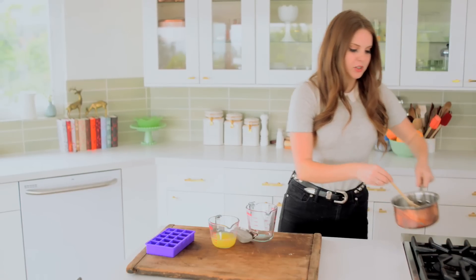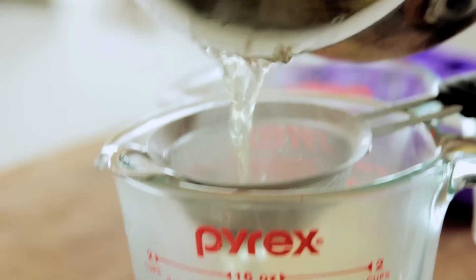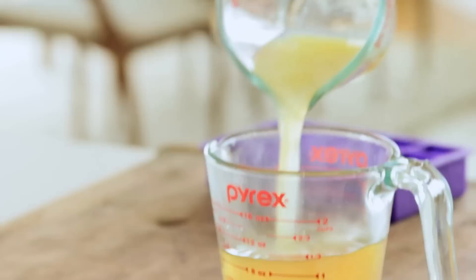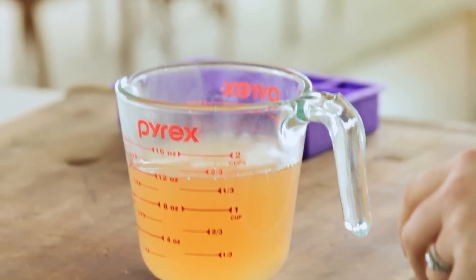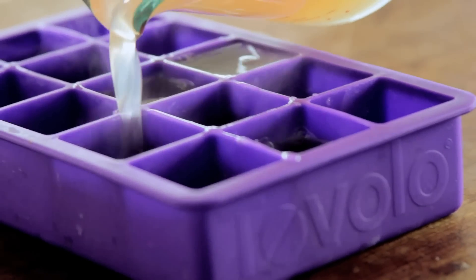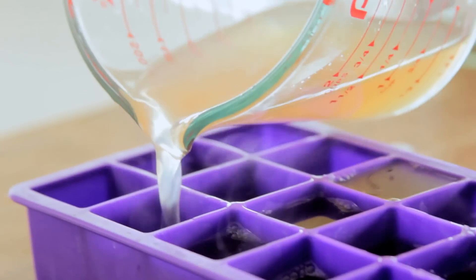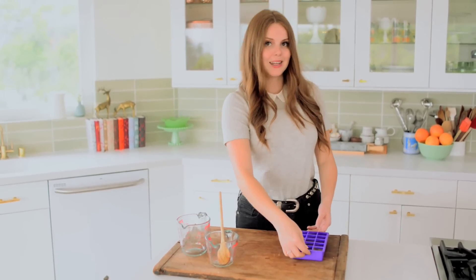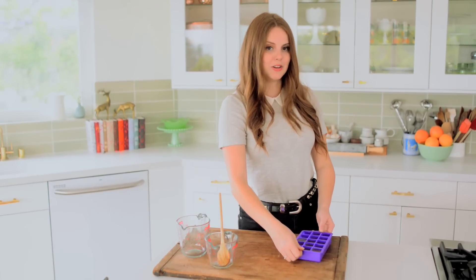I'm going to pour it through a strainer into the measuring cup and then add the lemon juice, then pour it into my ice cube tray. I love using silicone for this because it just means the ice cubes pop out so much easier. Now I'm going to pop this in the freezer and let it freeze completely, and then get going on making the granita.